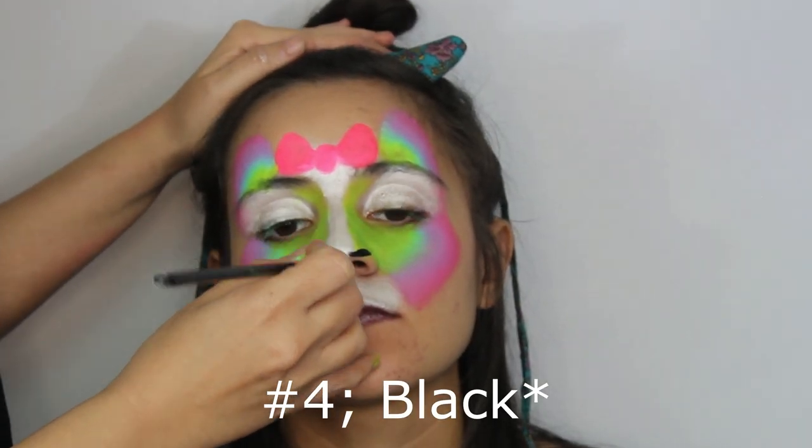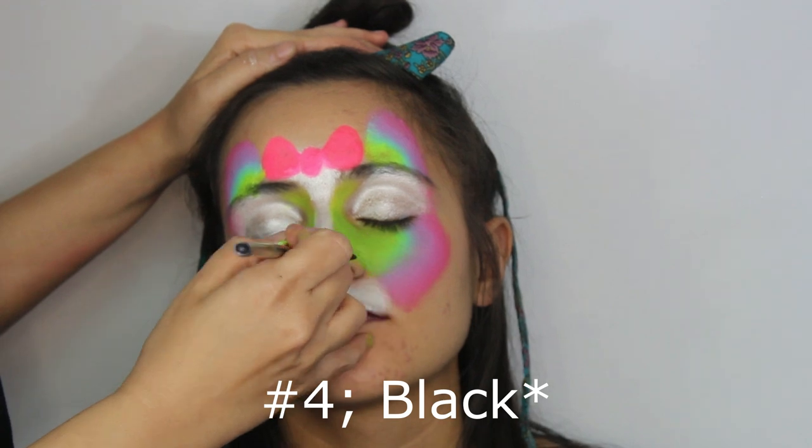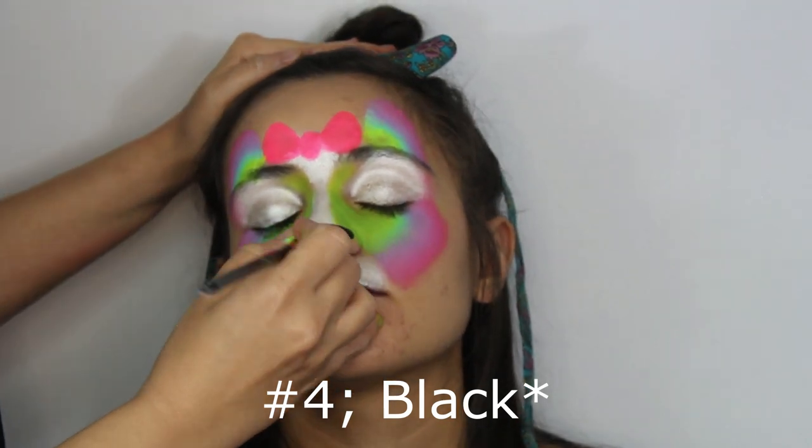Next with a number 4 brush, draw the nose in black. Dogs tend to have a larger nose than cats, so paint a bigger one than usual.